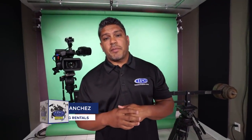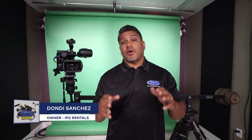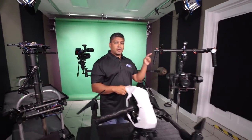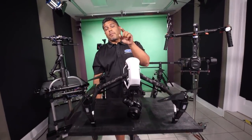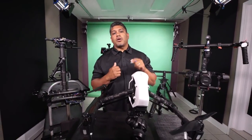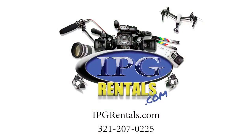Hey everyone, Donnie Sanchez here with IPGRentals.com. Besides offering all the regular industry standard equipment, we also rent port-a-jibs, Steadicams, Gimbals, and even a selection of drones. We offer competitive pricing and nationwide shipping. So come check us out, see what we have in stock, and remember: our gear, your vision — IPGRentals.com.